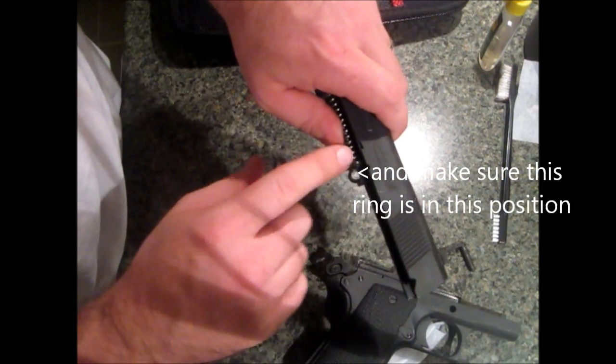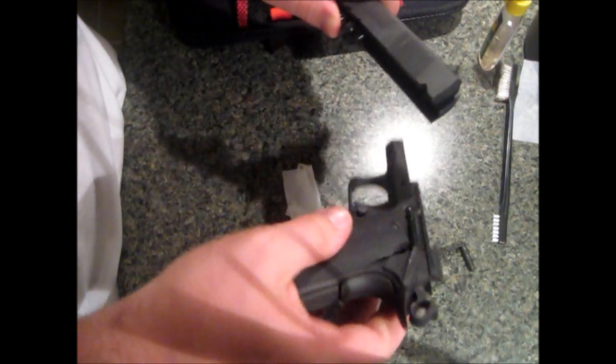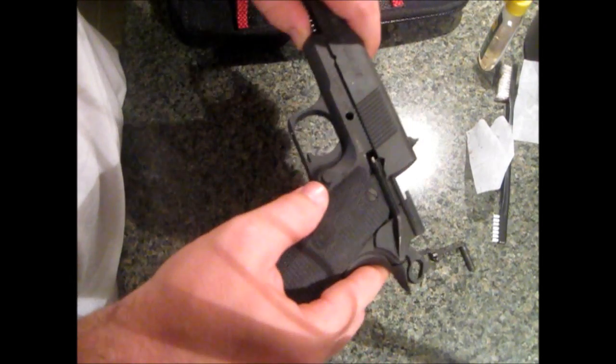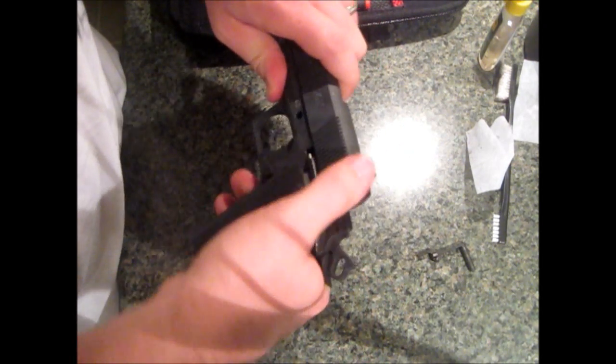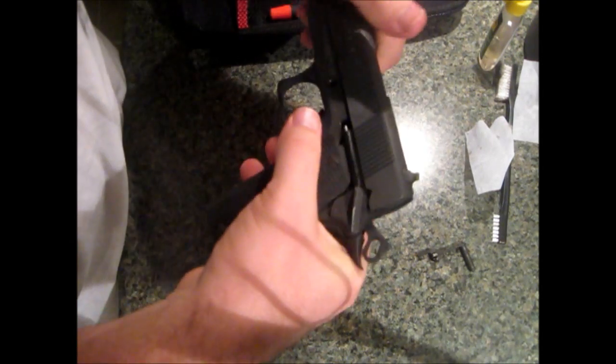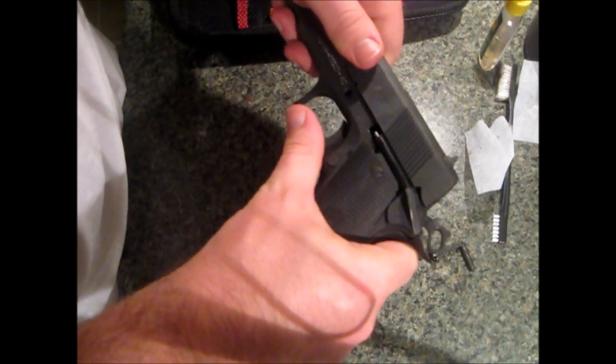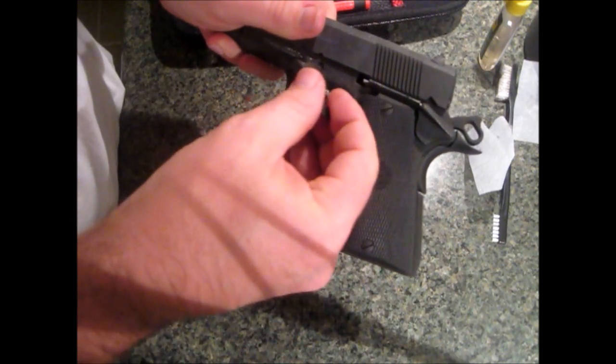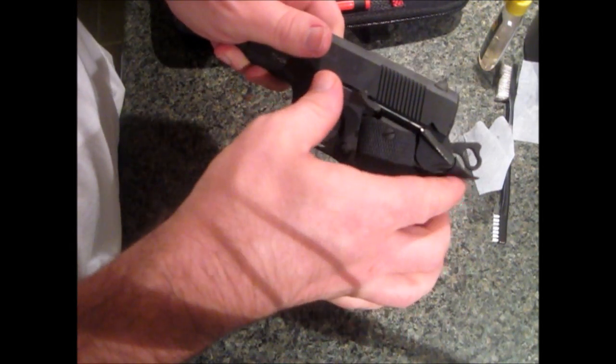Want to watch the guide spring because it will shoot right across the room on you. Seats back on to the front. Got to make sure that little ring is lined up there, then slide this part way through.